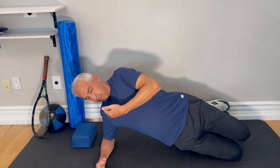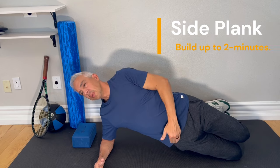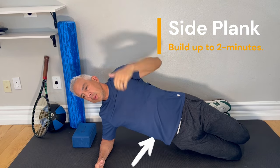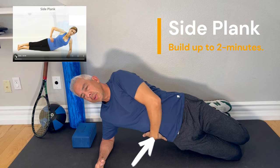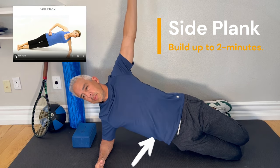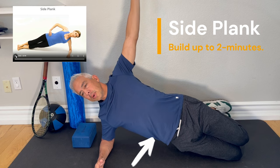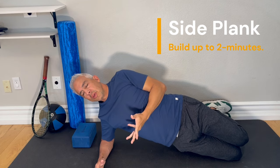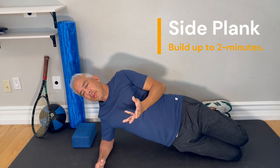Side plank — body in line, head in line, arm up. Feel all the pressure through the side. Body's in line, head's in line. Hold for 10 seconds, then try 30 seconds, then a minute, then two minutes.